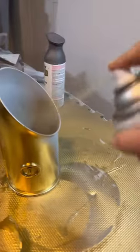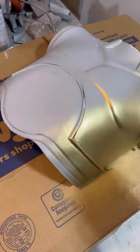Let's knock out the other arm in gold. Then we'll get both shoulder pieces painted in gold. We'll paint our beautifully sanded C-3PO chest.